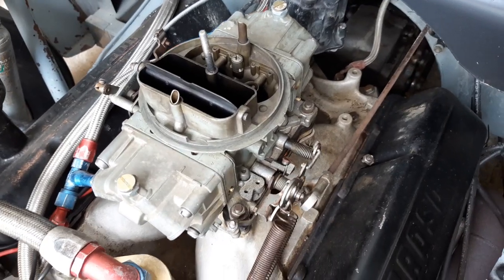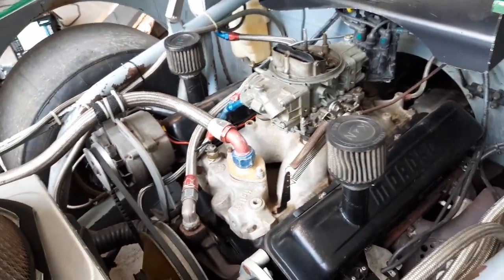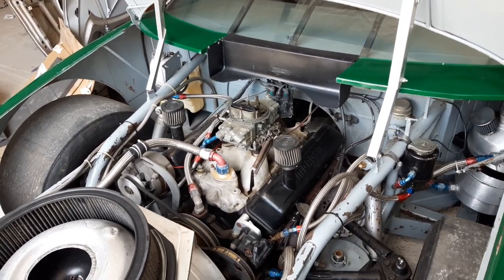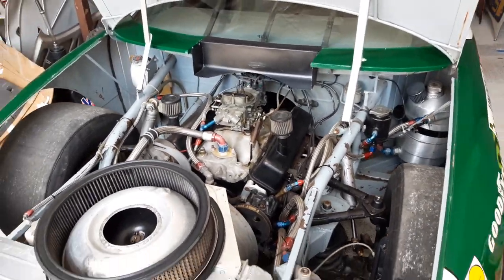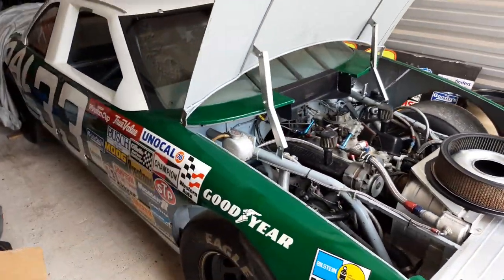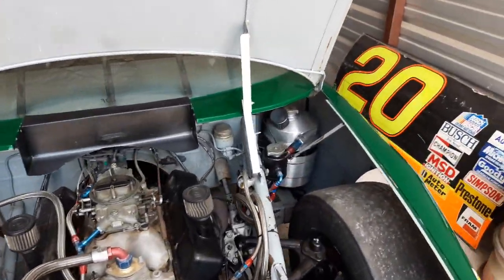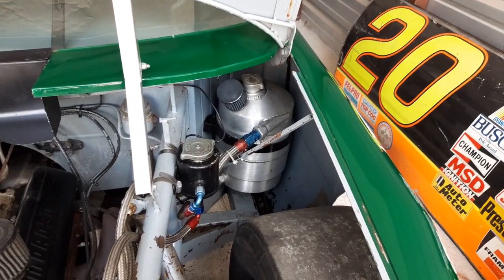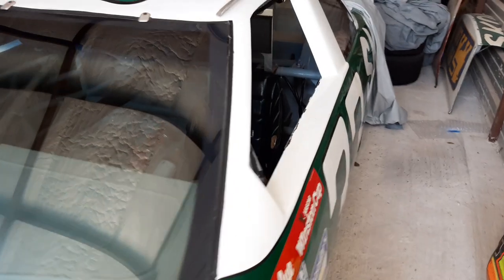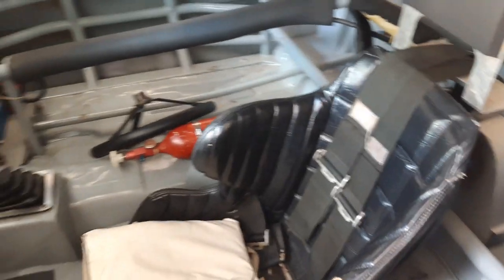We'll take care of the carburetor later. I'll go up to Smiley's — there's a Smiley's race shop up the road — got to support the local shops, so that's where I'll be getting my parts from. Now, I know with this car it's bodied as a '93 Lumina, but what's underneath is not '93 — it's like 1988, '89, something like that. The main thing that tells me that is that right there; I think around 1989 they mandated that had to be inside the car behind the driver's seat, so this is earlier than '93.